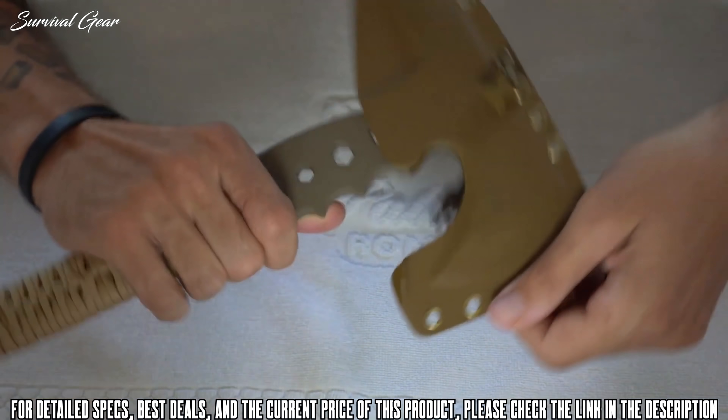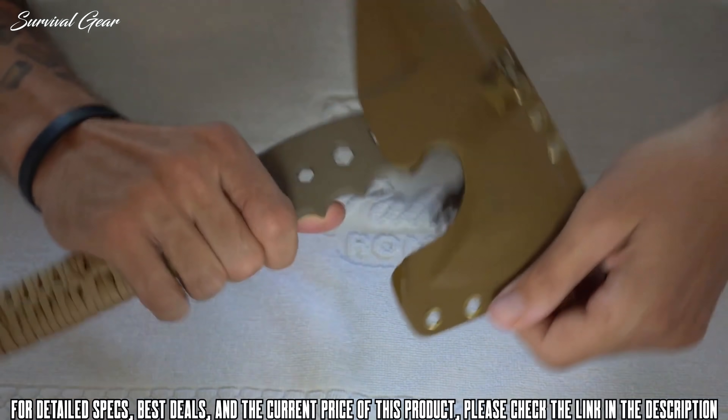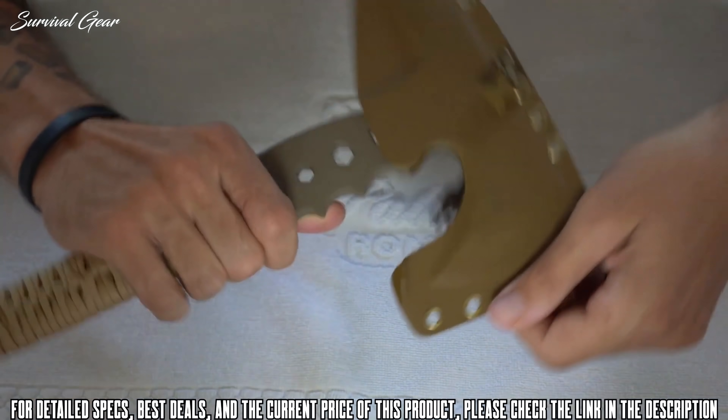United Cutlery is proud to release the new M48 Camp Hawk Axe. This innovative concept lets you enjoy all the qualities of the best-selling M48 Tactical Tomahawk in a slightly scaled-down, compact size. The 2CR13 stainless steel axe head is perfect for light chopping duty, while the back spike is ideal for breaching and prying. The five-and-a-half-inch axe head is attached to the reinforced handle with three separate bolts. It's well-balanced for throwing and small enough for your backpack or belt loop with the included nylon blade sheath.